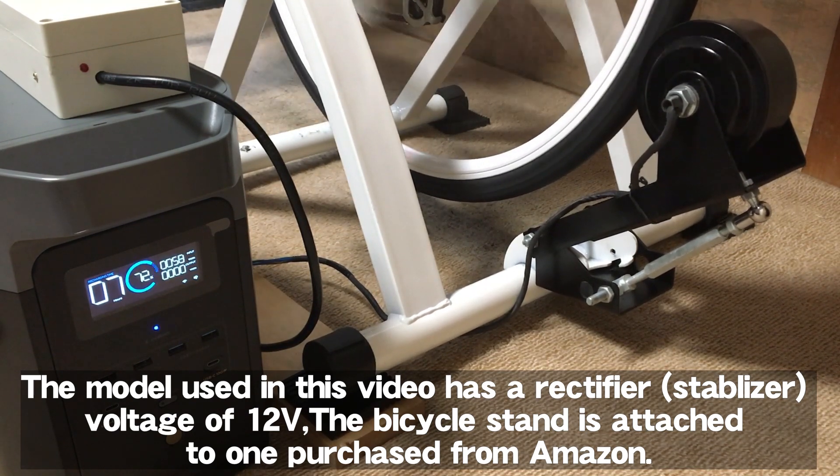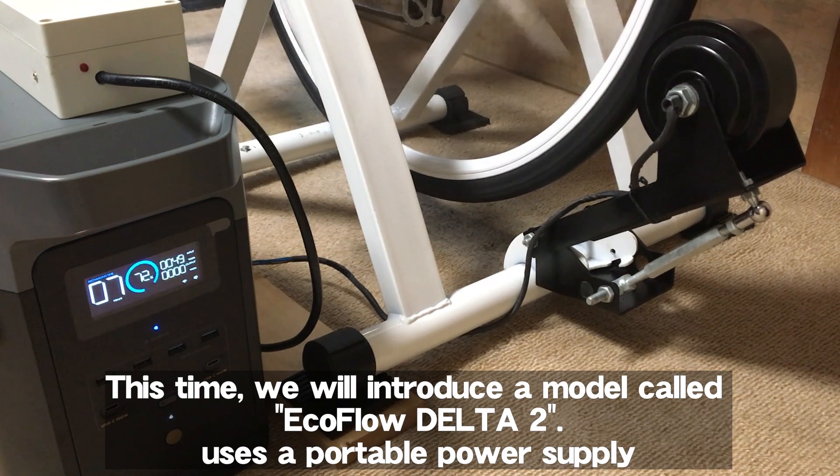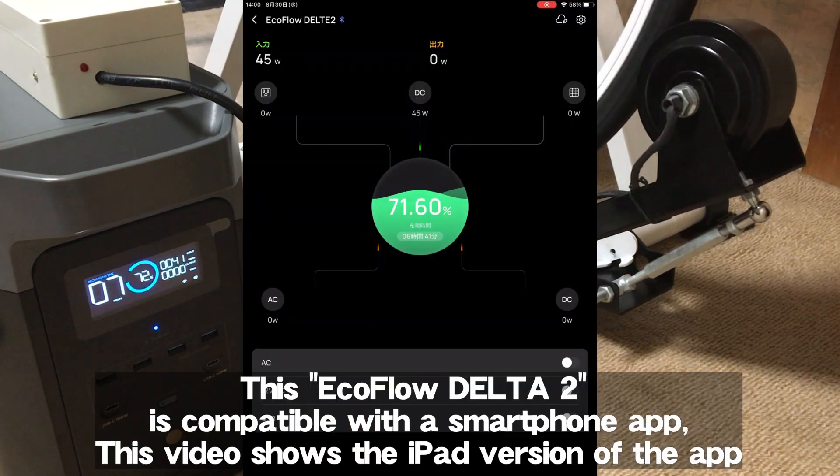This time we will introduce the EcoFlow Delta 2 as the portable power supply. The EcoFlow Delta 2 is compatible with a smartphone app. This video shows the iPad version of the app.